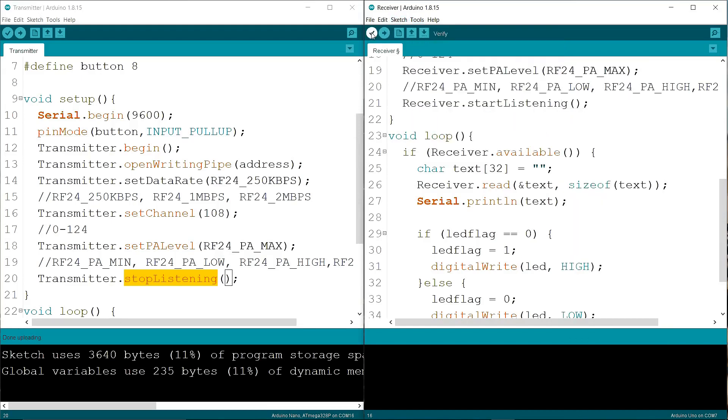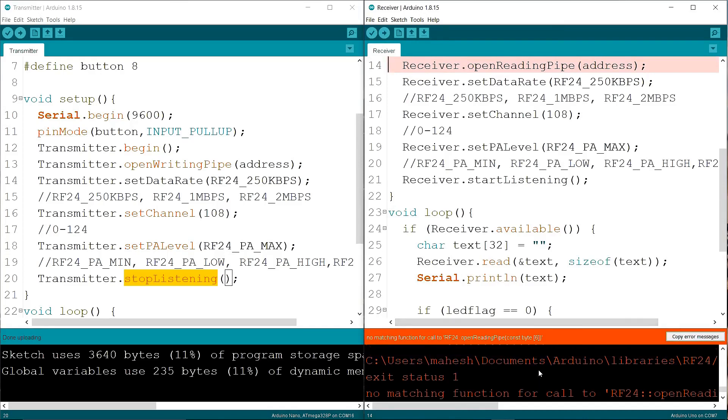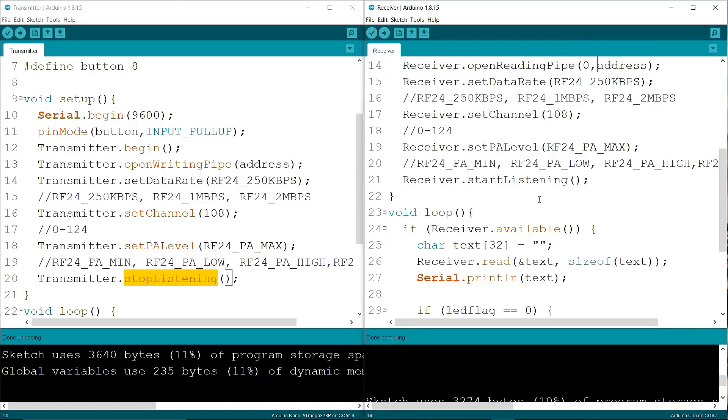Now I am verifying the code. I forgot to put some parameters — you have to add zero as a comma-separated value. Now verifying again — you can see the code is correct.